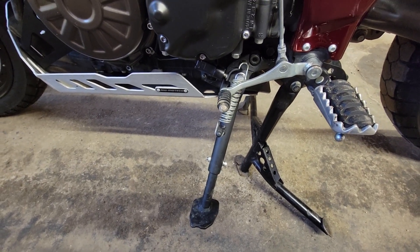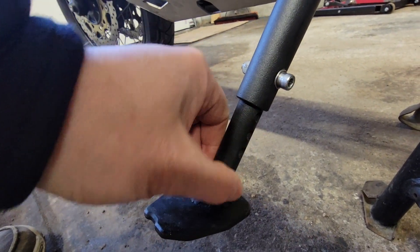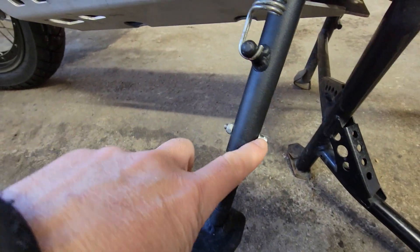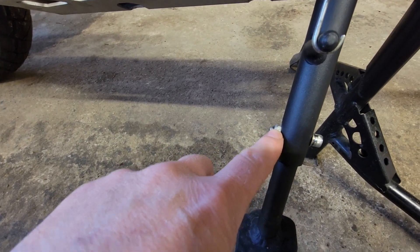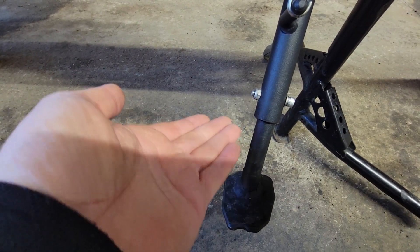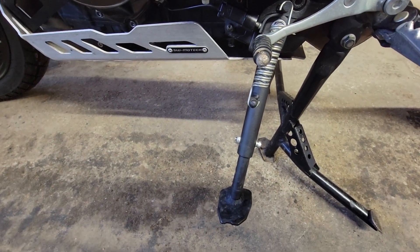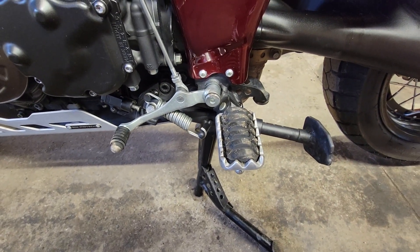The beauty of this kickstand is, as you can see, it is adjustable. There are holes up and down the side here. With a bolt — this takes a 5mm Allen key and a 10mm wrench for the nut — you simply undo this, pull it out, adjust the stand up and down wherever you want it to be for the amount of lean angle that you want on the motorcycle. Put the pin back in, tighten it up, and you're done. Very simple. It has a nice wide foot pad and it folds up very nicely underneath, just like the stock side stand.